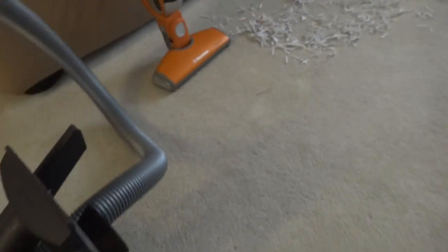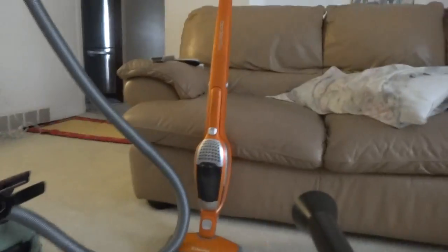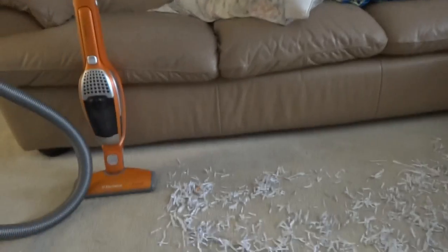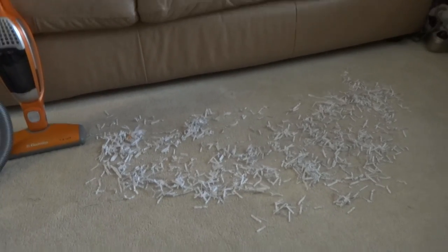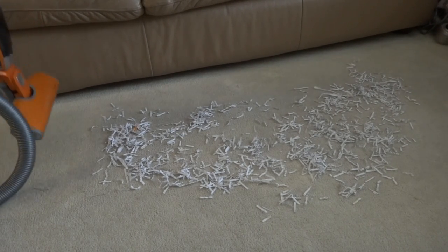And let's do a demonstration on each machine now. I'll start with that Electrolux vacuum cleaner.